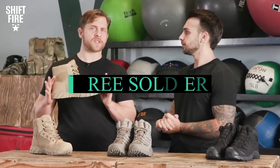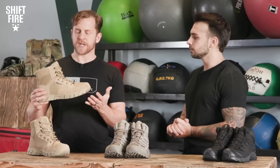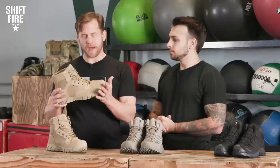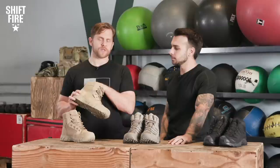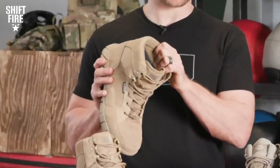So we got the inexpensive pair — these are the Free Soldier 6-inch boots, about a 6-inch height. Retails for about $62. We just did a Google search, said give me a cheap pair of boots, and this is what we came up with. General makeup: about one and a half pounds, waterproof coating, and a Lycra liner — which is basically just a way of saying spandex — which acts as that internal waterproof membrane.